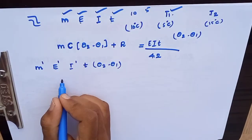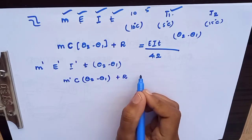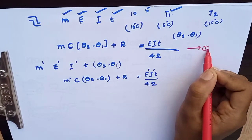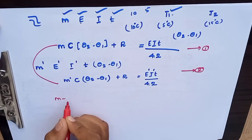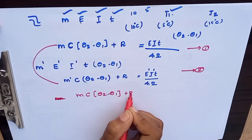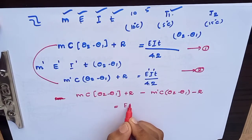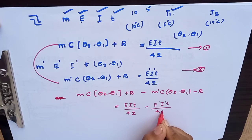Now we have to substitute the equation. M c (theta2 minus theta1) plus r equals E i t divided by 4.2. This is equation 1. Then for equation 2: M' c (theta2 minus theta1) plus r equals E' i' t divided by 4.2. Now subtracting: M minus M' c (theta2 minus theta1) equals E i t divided by 4.2 minus E' i' t divided by 4.2.